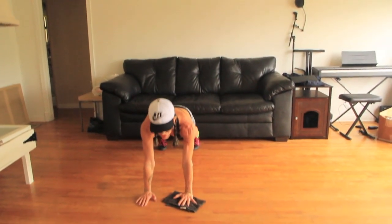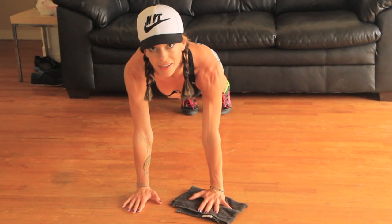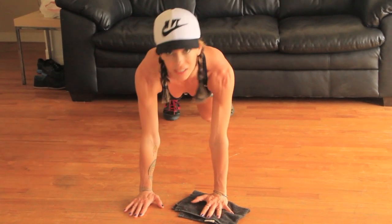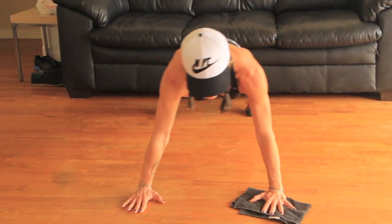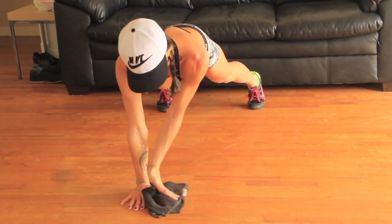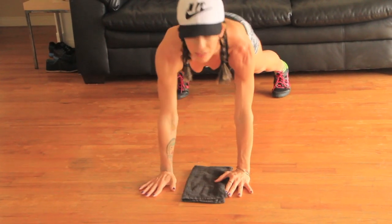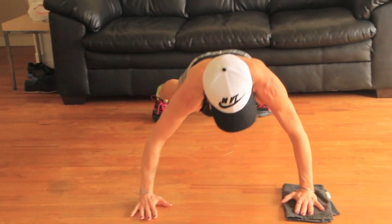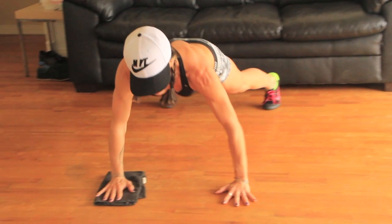Go right to the floor, no break. Get into a plank position on your hands with one hand on the towel. Get your feet a little bit wider so that you have a level stance.